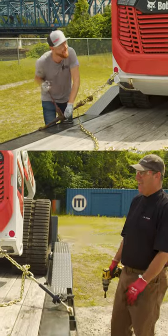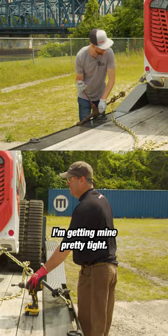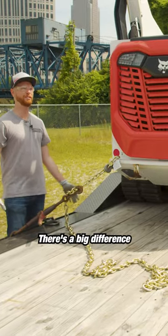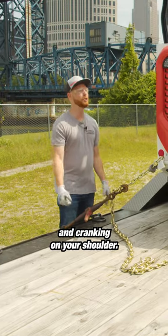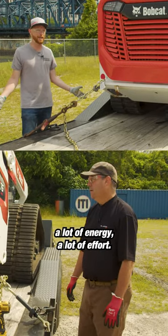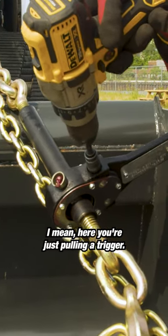Oh, you're done already. Yeah, I am. You still working over there? I'm getting mine pretty tight. There's a big difference from holding the drill down and cranking on your shoulder, and if you've got eight of these to do, you're gonna save a lot of energy, a lot of effort. Yeah, and you're sweating. I mean, here you're just pulling a trigger.